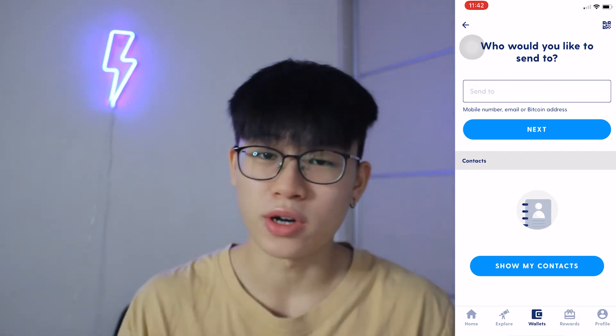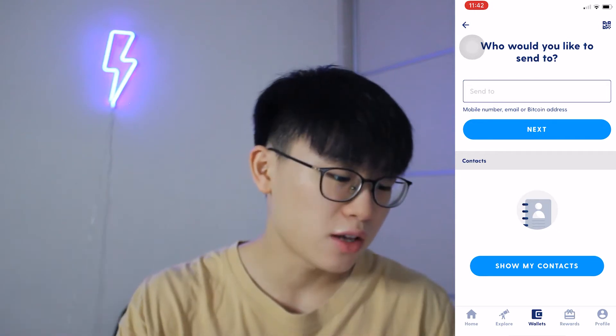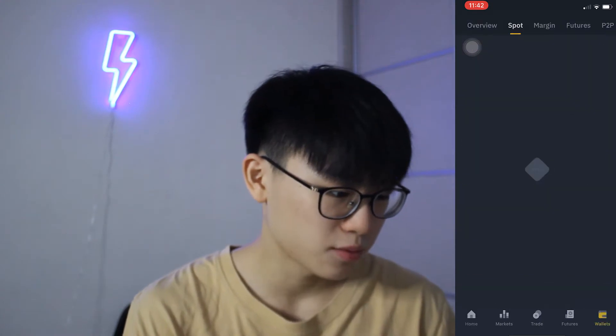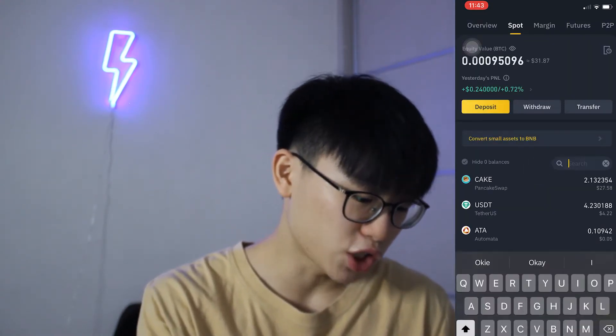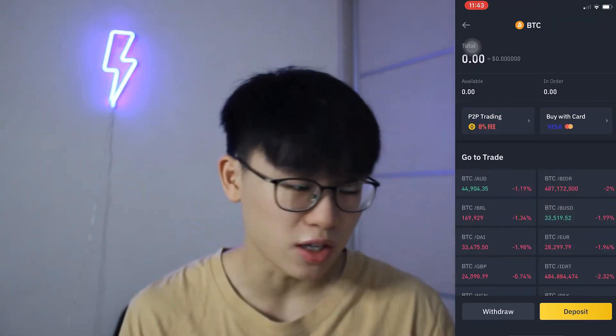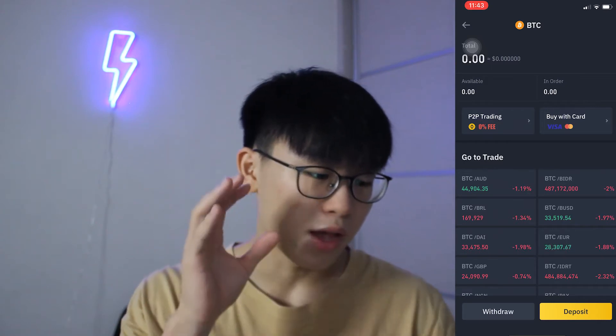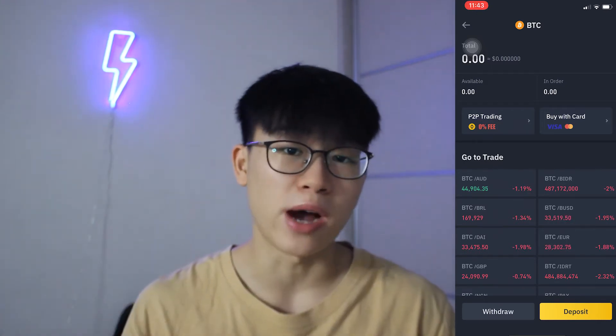So let's just assume that you've already waited for 24 hours — come back to this video after that. Then all we got to do is head over to Binance. We're going to go ahead to wallets, then go to spot, and then search BTC. So this is the wallet that we are going to deposit into. That is why we need to come into BTC and extract the wallet address from LUNO and send it to Binance.